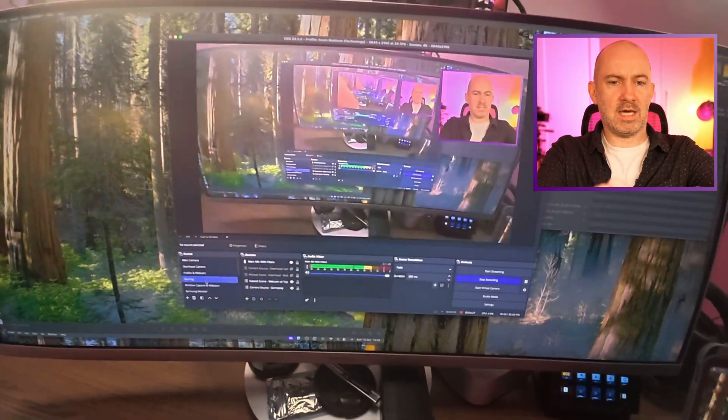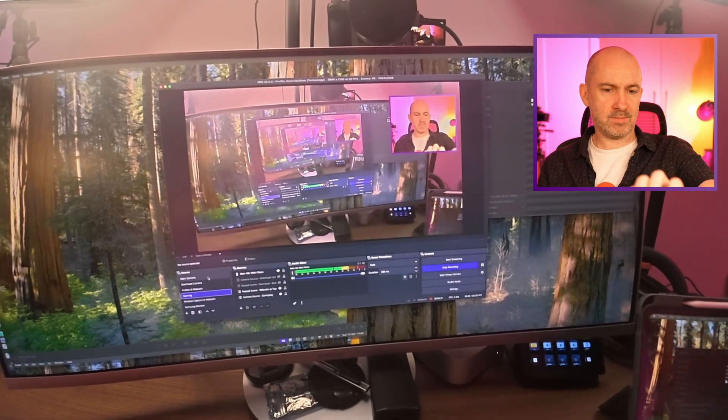DaVinci Resolve is another important application for me — it's what I edit all my videos on — and switching between Windows and Mac was fine. I just asked ChatGPT how to migrate settings, copied over my effects and different things, and that was done. My audio interface moved over fine. OBS is for the most part the exact same application; Windows has a few slightly better options but OBS is effectively 100% the same, and you can get Streamlabs and other solutions on Mac as well.